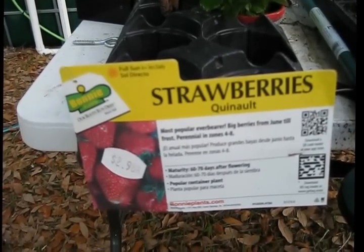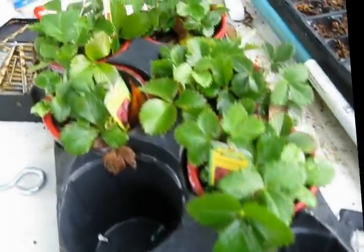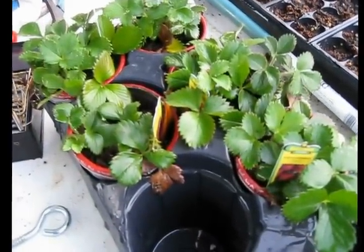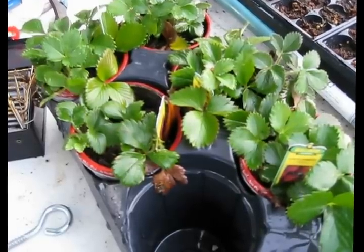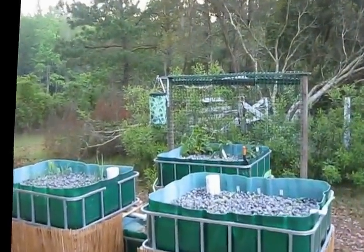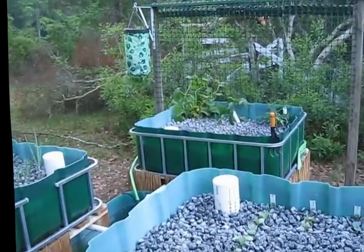Once you build an aquaponic system, it's very easy to expand on it. What I'm going to do today is build a strawberry tower, and the strawberry tower will be watered by the same high nutrient fish water as the rest of the plants.